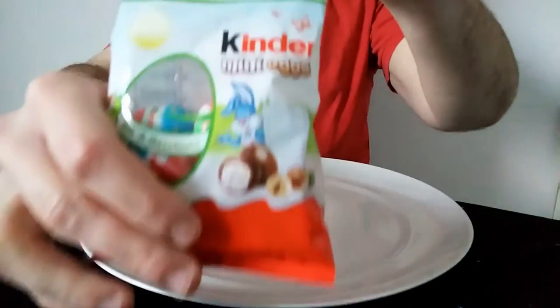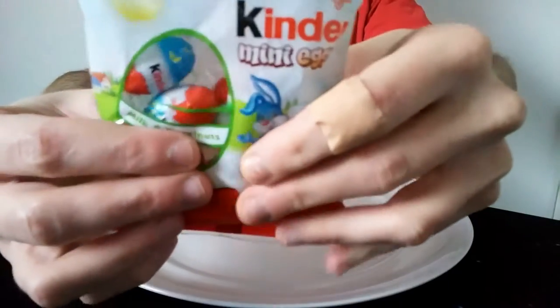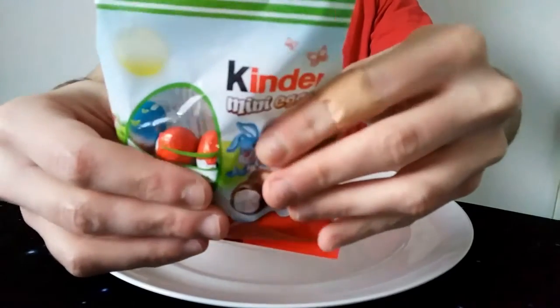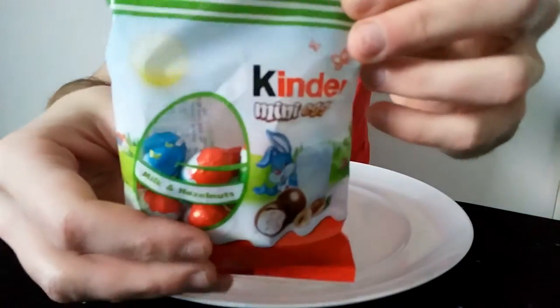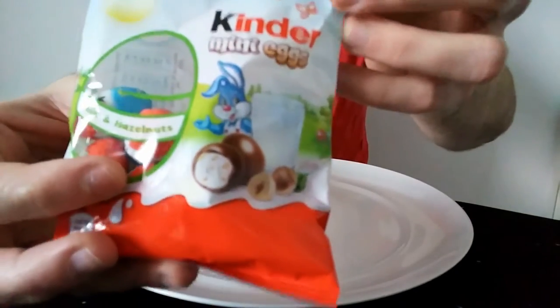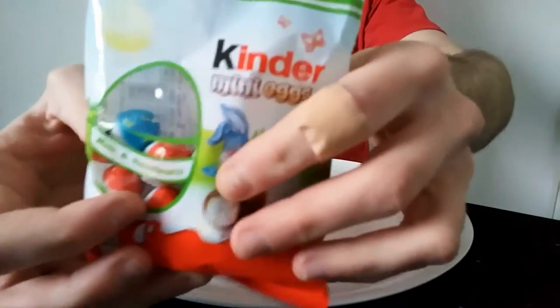Hello everyone, Trevor Burris here for my video review. This time we have Kinder Mini Eggs. Basically, Kinder Eggs is a sort of egg filled with a plastic toy, but I don't believe there's any plastic toys in this one. I think they're basically a bit like Kinder Bueno Mini Eggs really, rather than actually a Kinder Egg Mini.